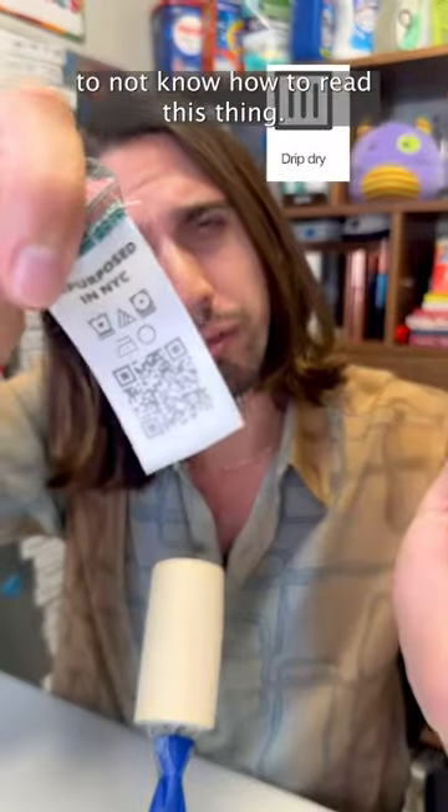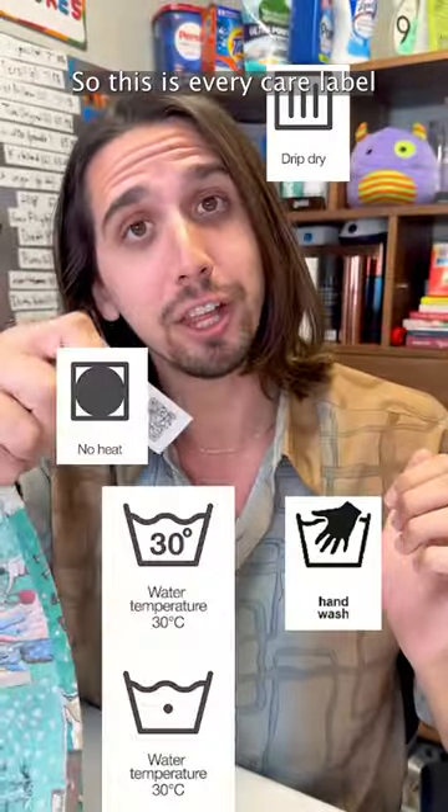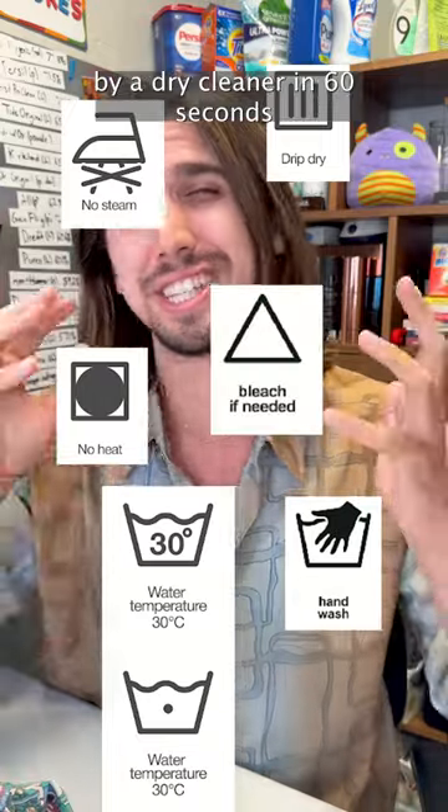You're too old and too smart to not know how to read this thing, so this is every care label symbol explained by a dry cleaner in 60 seconds or less.